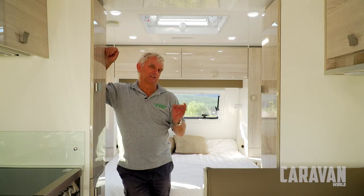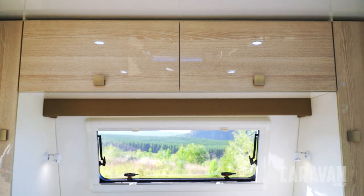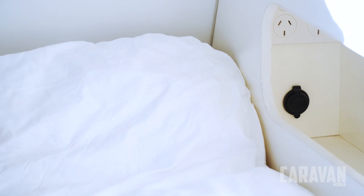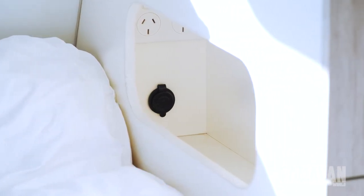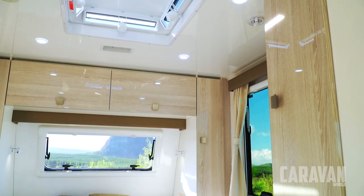Another little feature I like is that the bedhead has the standard sort of overhead locker and side wardrobe arrangement, but by the side of each pillow there's a little compartment where you can store all the goodies you need at night time. There's also a power point and a 12-volt charger for charging phones, iPads, and all those other essentials. It's a nice practical little setup.